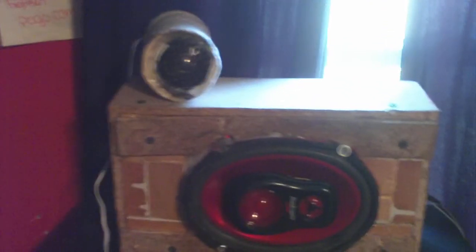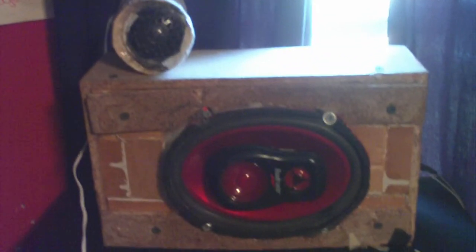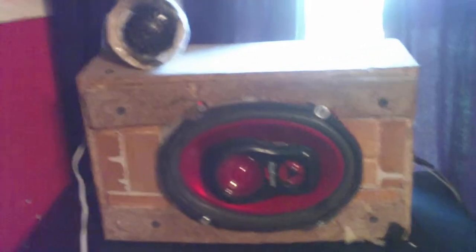This is a red speaker from the Roadmaster — it's 40 watts. I had it in a previous video where I didn't say anything about it; it was in a crappier box though.